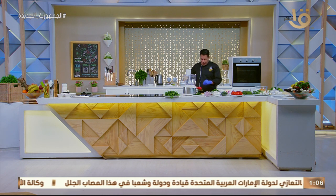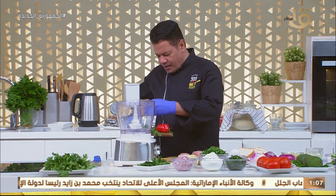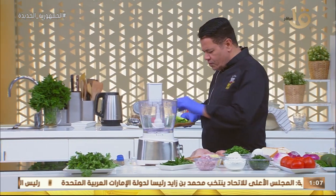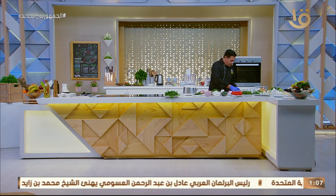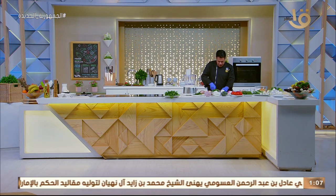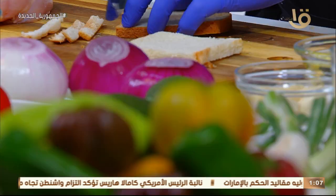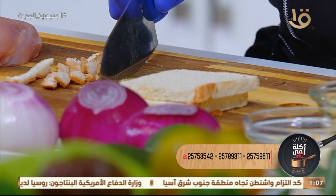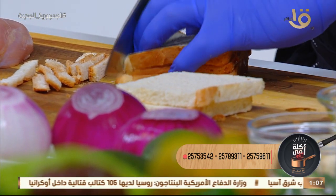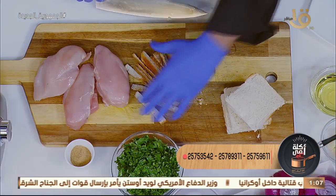تعالوا ناخد صدور الفراخ مع بعض. هنخليها كده الأول عشان أعمل الكمية اللي أنا عايزة أعملها. ناخد شريحة التوست دي، نشيل الأطراف بتاعتها. لازم نعملها بتكنيك عالي عشان نضمن إن الفراخ مستوية من جوة وما فيهاش مية ولا دم. هنفرمها مع الفراخ مع التوم مع بصل، وندل الفليفر اللي احنا حبيناه.